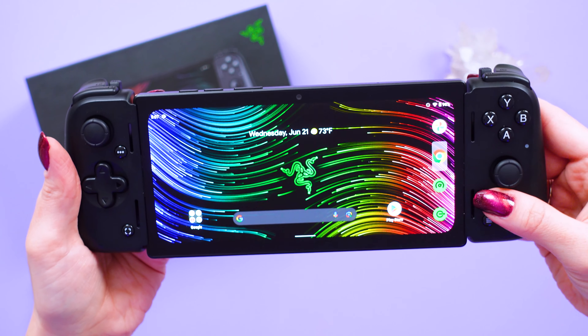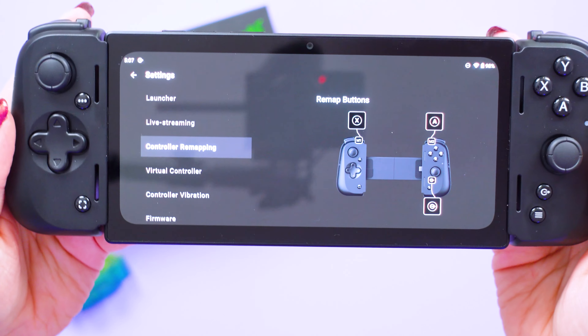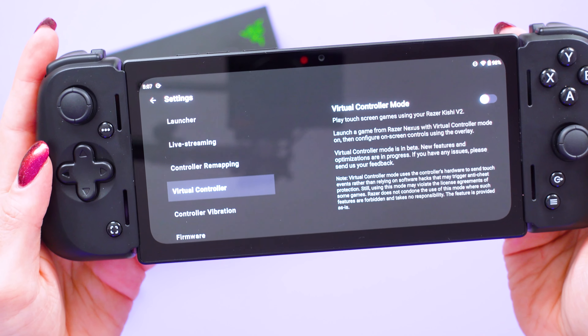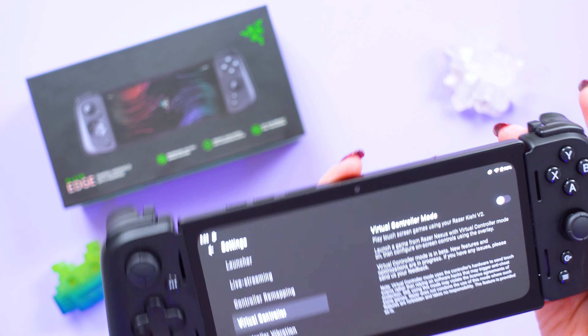There's also a built-in Nexus app that gives you a dashboard for gaming, so you can do things like remapping buttons on your controller and setting up virtual controller mode. This allows you to play touchscreen games with the Kishi V2 Pro.